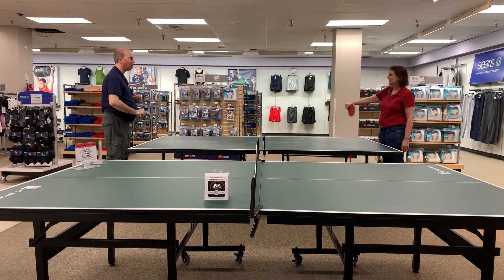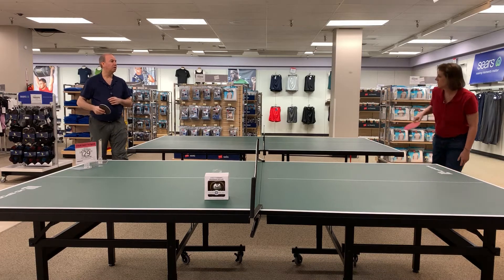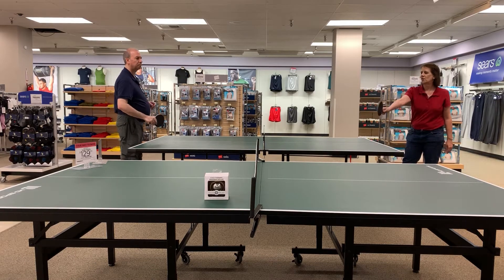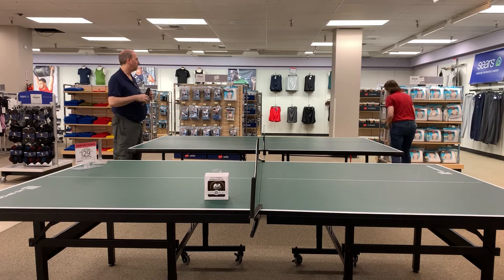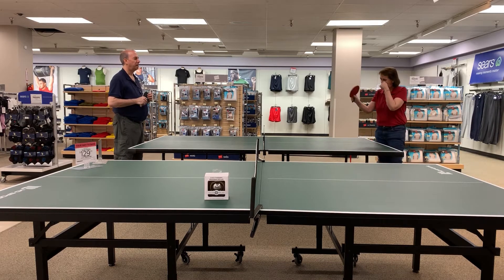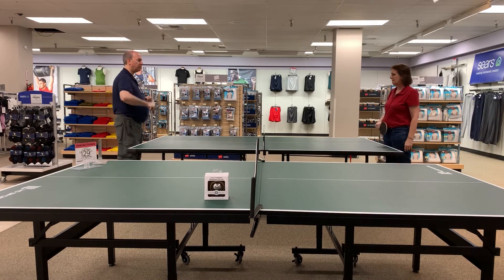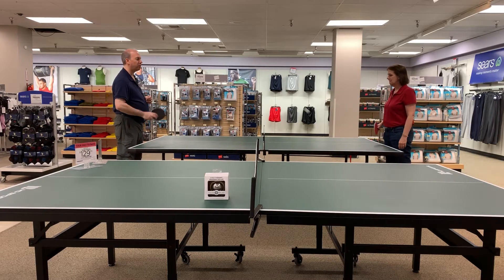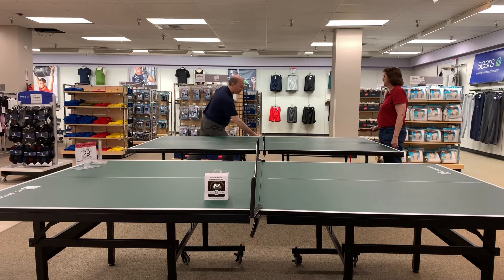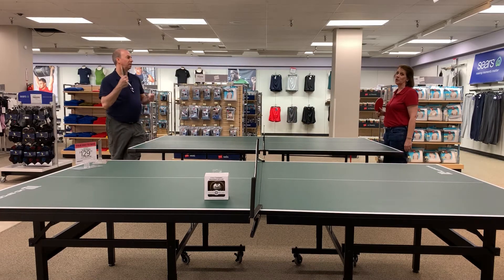We know nobody wants to watch us play ping pong — we don't know if nobody wants to watch us play air hockey or foosball either. It's not the best thing to be here playing and have children coming towards you because they want to play. Sometimes we let them play, but it takes up time — they're shopping for winter items anyway.